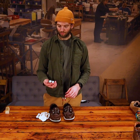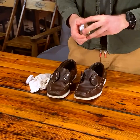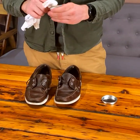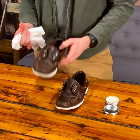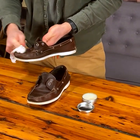Final step: we're going to apply the Brooklyn Boot Wax in neutral over the top — that'll help protect the leather and add a nice shine. A little bit goes a long way. I'm just going to apply this with a rag, but you could use a dauber brush or your hands.